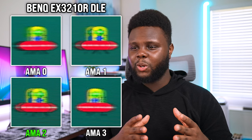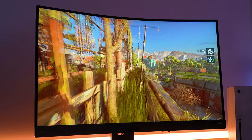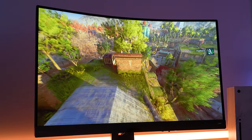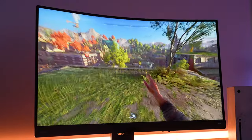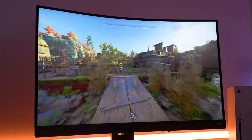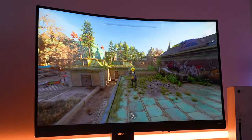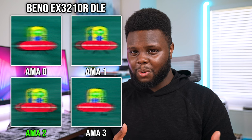When it comes to the blur performance of this monitor, AMA 0 and 1 were just a little too slow — I noticed a lot of smearing. But when you boost AMA all the way up to level 3, you're going to notice a ton of overshoot, which really wasn't great. So without the blur reduction mode on, I would use AMA 2, which gives pretty decent input lag and the panel feels pretty quick and snappy. But the blur is just a little out of control.